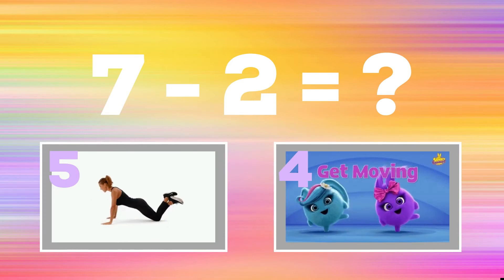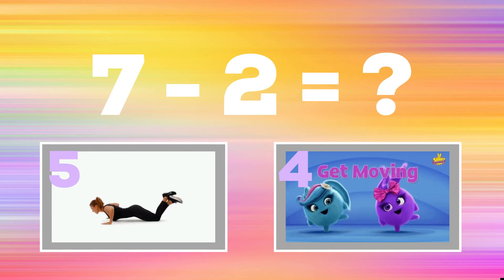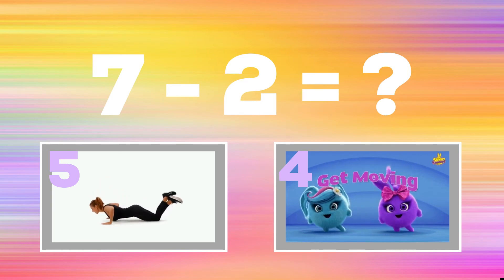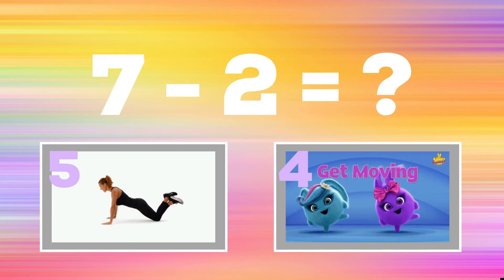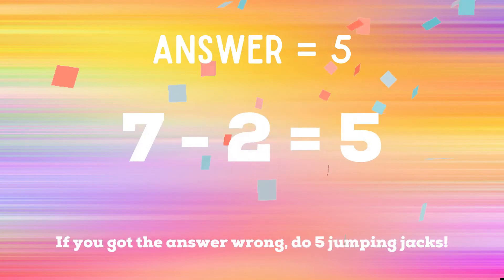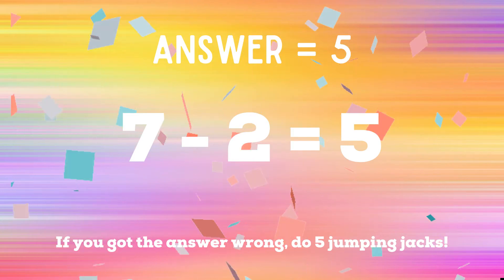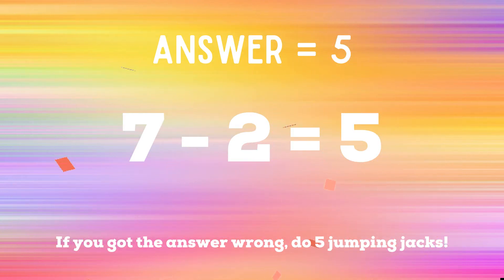Up next: seven minus two. If you think the answer is five, do a modified push-up. If you think the answer is four, do something else. The correct answer is five — seven minus two equals five. If you got the answer wrong, five jumping jacks to do. Ready? Go!